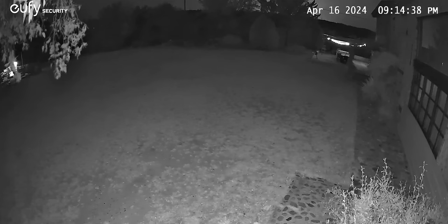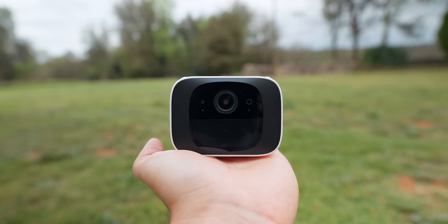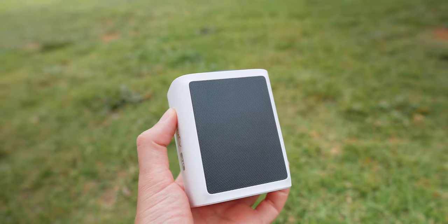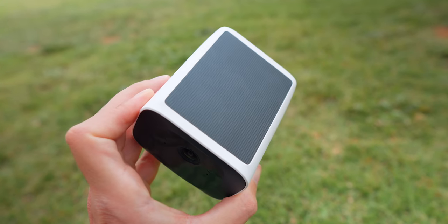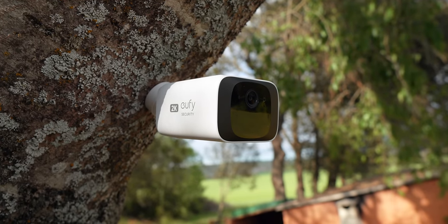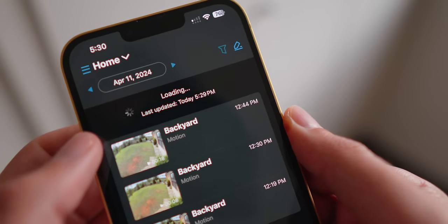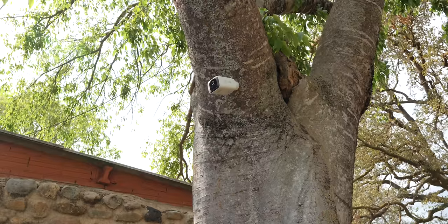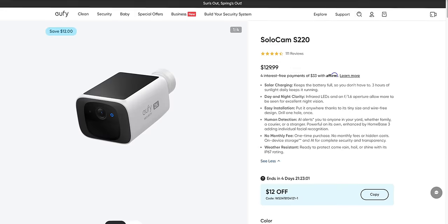If you want outdoor extra security, you'll be able to see what's going on at night. Eufy also says it's very easy to install since you can put it anywhere thanks to its tiny size and wire-free design — you literally only have to drill one hole. You've got AI features so it can detect whether it's a human, an animal, or a package. With the SoloCam, you've got only the one-time purchase of the camera — no monthly fees or hidden costs — and you've also got on-device storage. It's got an IP67 rating, so it handles rain, hail, or hard sunshine really well. It's available in a one-pack and a two-pack.